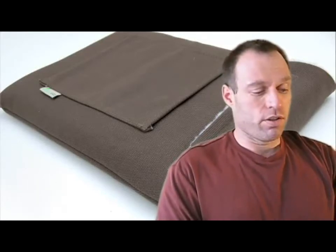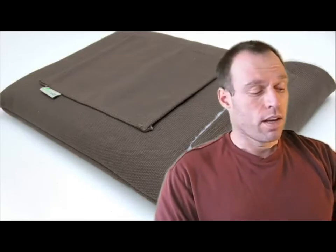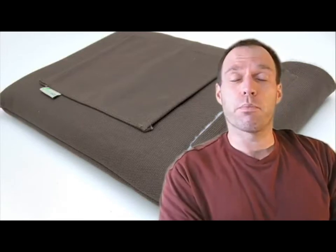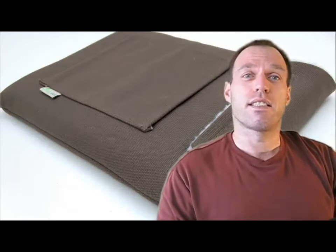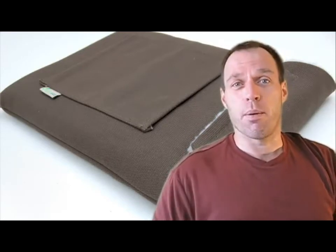Hey guys, Tom with BuyMeAndiPhone.com back at you today, and today we are doing a very unique product. That is the exact word for this product. Today we are reviewing a couple items from Colcasac — that's C-O-L-C-A-S-A-C. Go check them out at Colcasac.com.